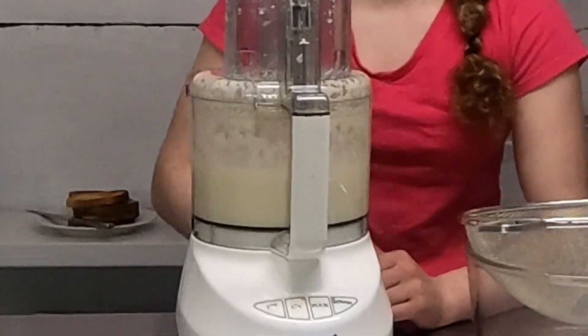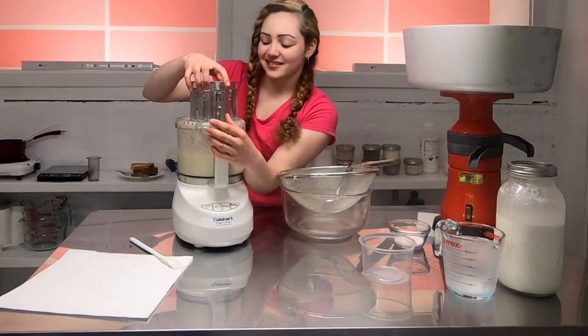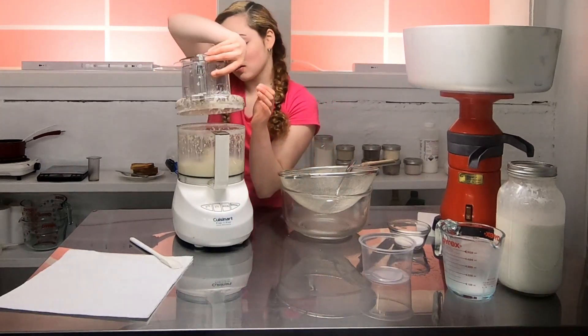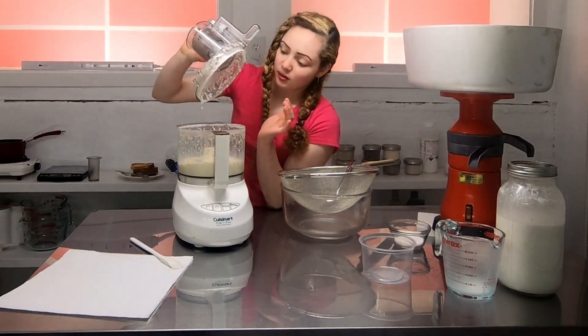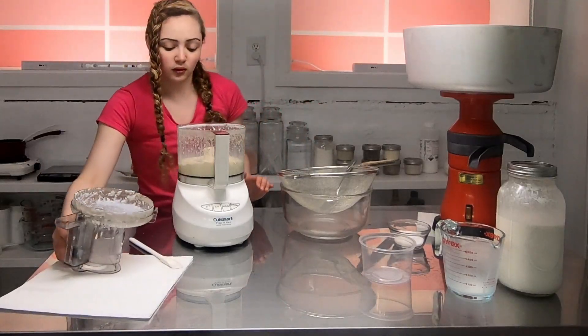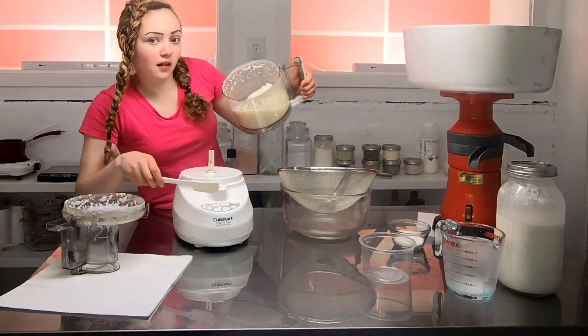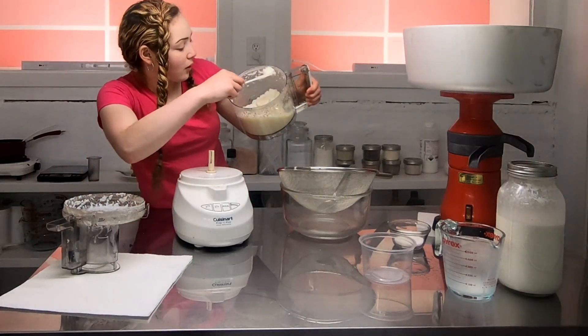There we go — it's churned! There's a lot of buttermilk splashing around. Let me show you — it's separated now, so let's get all the butter out.